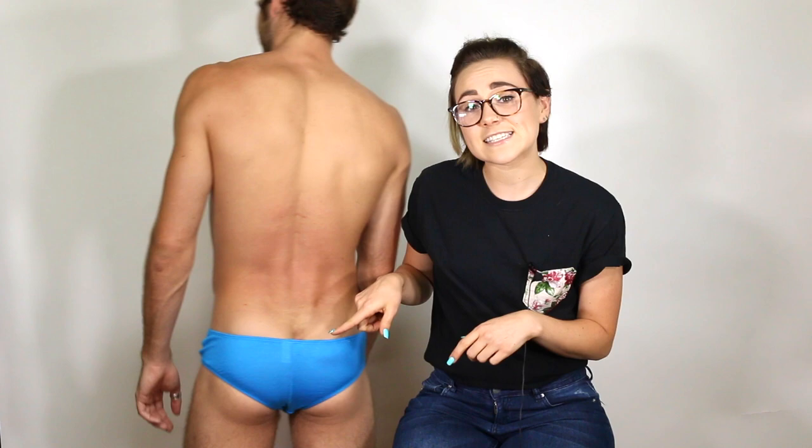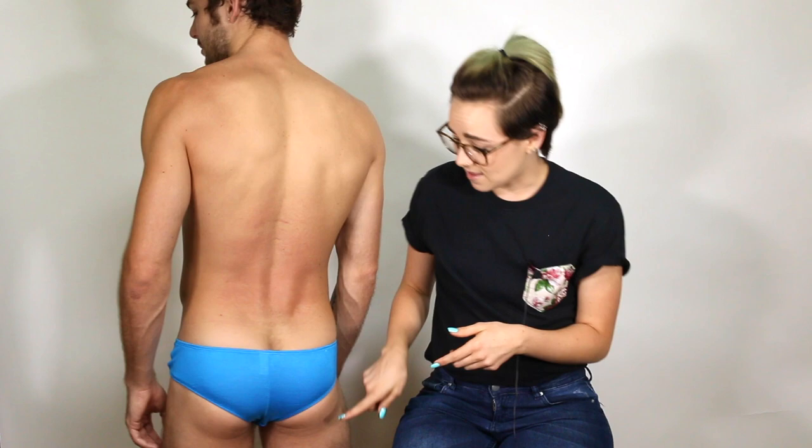The back has a seam down the middle to separate your cheeks for a tighter and fuller looking booty. The Brazilian cut in the back lets your cheeks hang out a little, which looks so sexy. I personally love this pair and I think you will too.